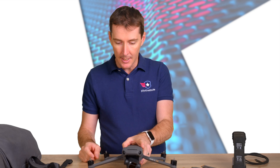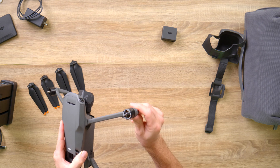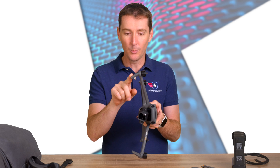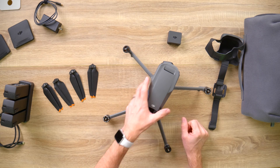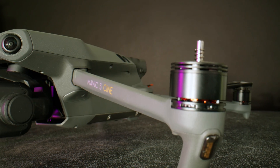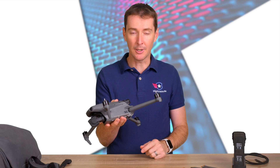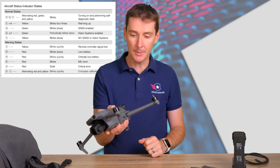Here we have the arms, and at the end of them are the motors — this is what creates lift. Then we have the antennas, and on these antennas we also have lights. The lights in the front give us colors, and the lights in the back give us an indication of the status of the aircraft. You can refer to a diagram to figure out what those lights actually mean.